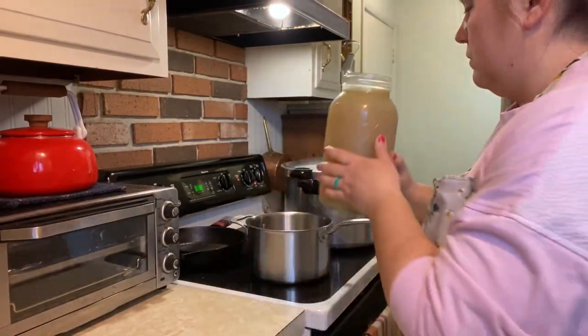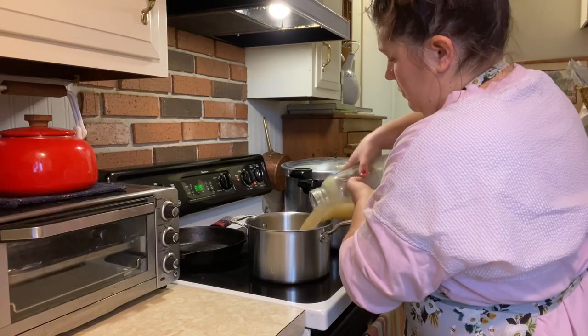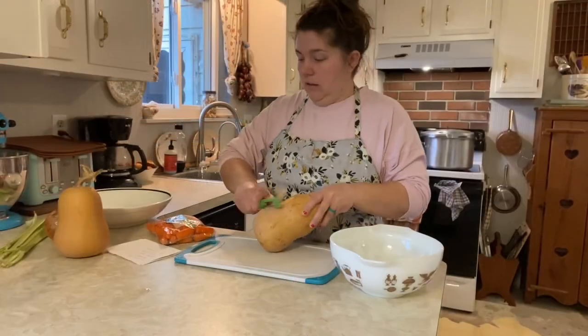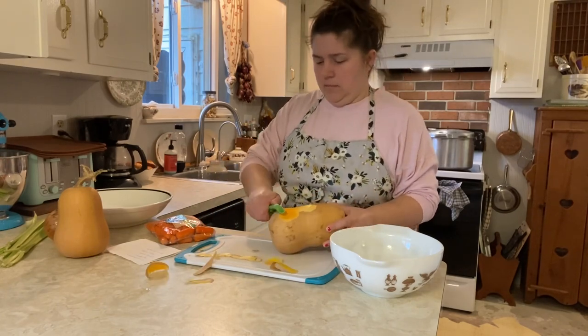We want hot broth to pour over our vegetables, so I put my broth in a small stock pot on medium heat and let it simmer while I was peeling and dicing the rest of the vegetables.